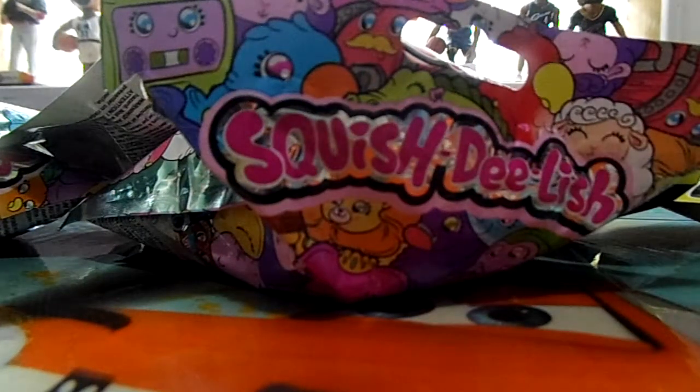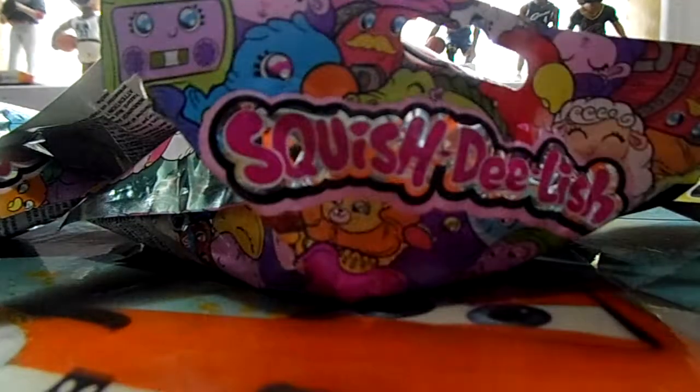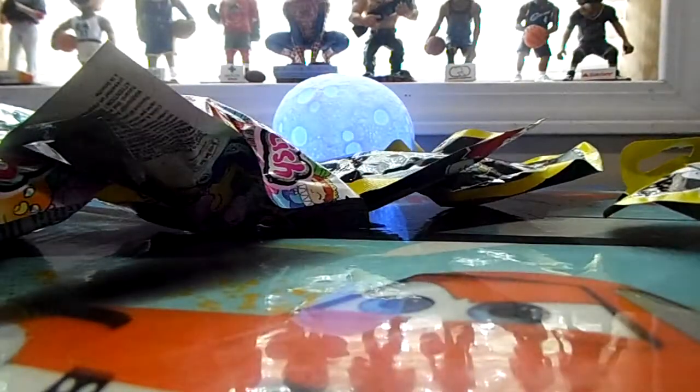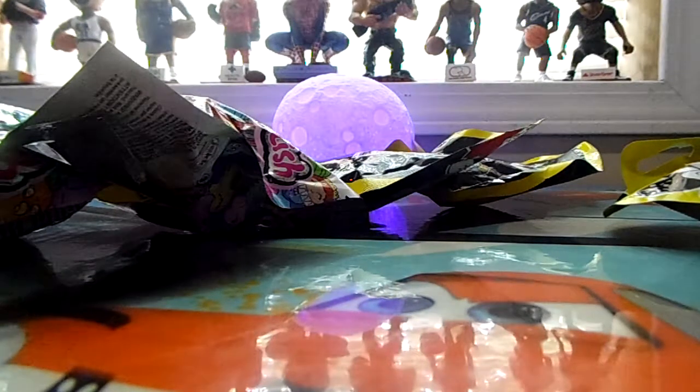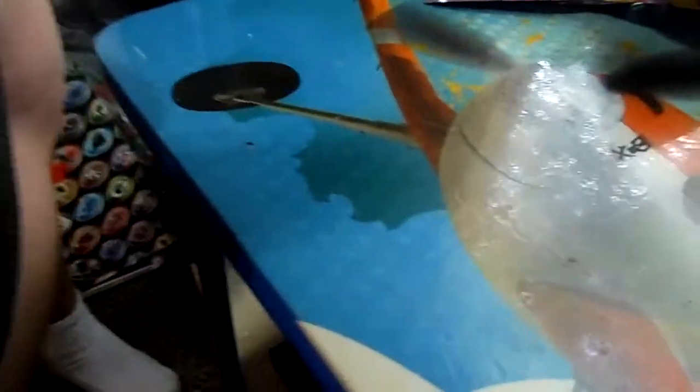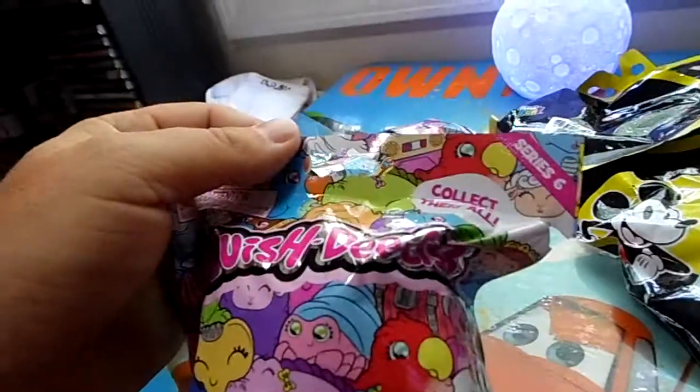Hello YouTube, this is Lil' Mr. Hardcore aka Robert with a quick pick up. Got some of these squishies, just thought I'd make a quick video on what we got. We got some for the Mickey True Originals, and then we got three of the Squish Delish Series 6.